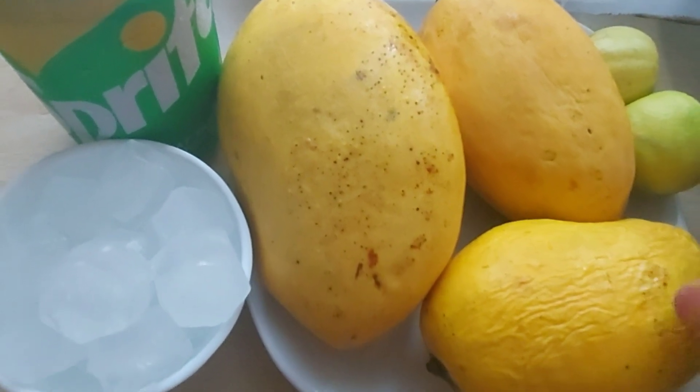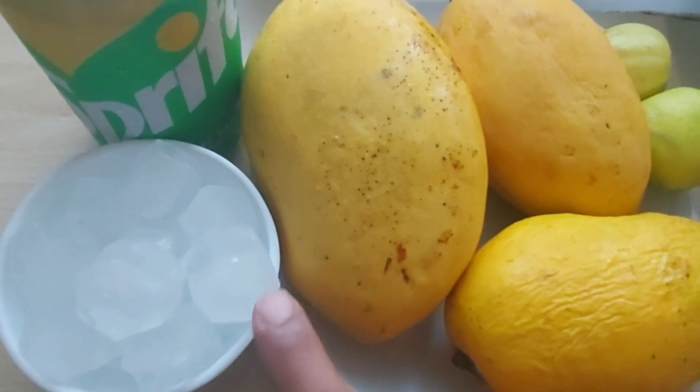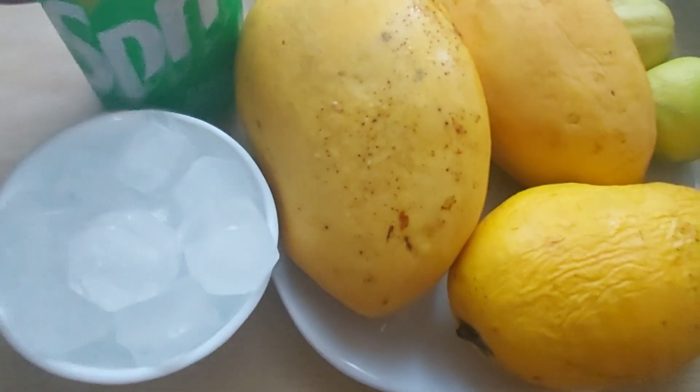We have got mango, lemon and ice. I have got a drink.